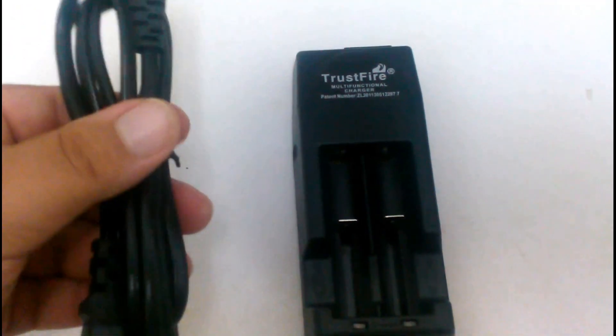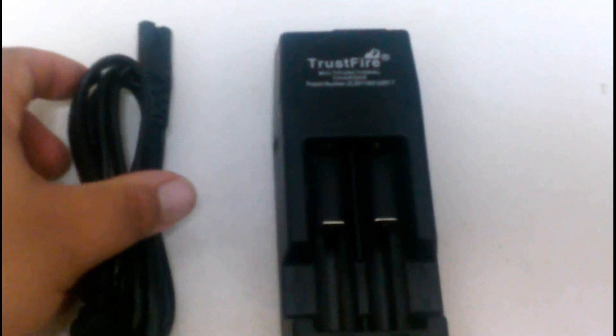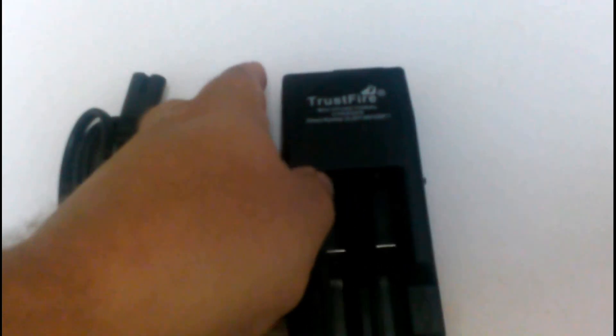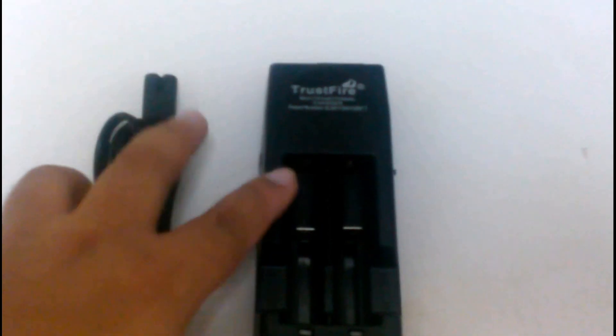It looks just like the one on the Nitecore. As you notice, it does have the connection there, and it also has the car adapter connection, which the Nitecore has as well.